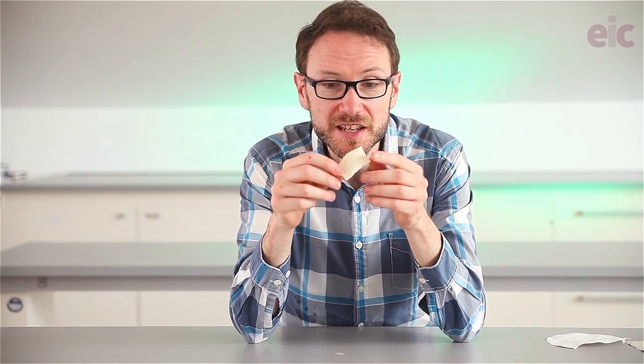So this is nitrocellulose, or more specifically flash paper. By making use of a nitration reaction we can really accelerate the combustion process. That makes this an ideal demonstration — lower down the school if you're doing something like the fire triangle, or higher up in the school if you're doing nitration reactions.